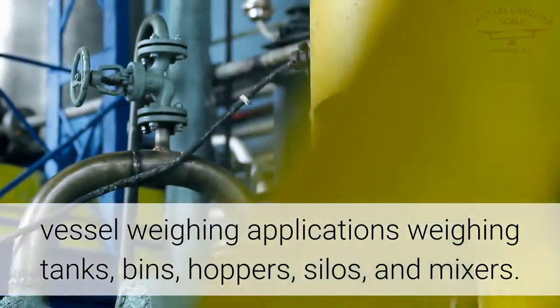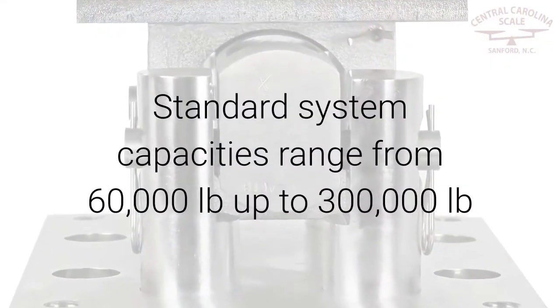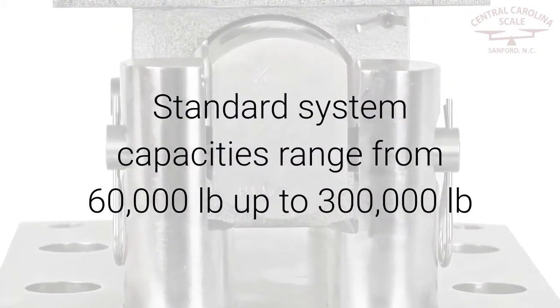Weighing applications include tanks, fins, hoppers, silos, and mixers. Standard system capacities range from 60,000 pounds up to 300,000 pounds.